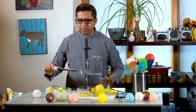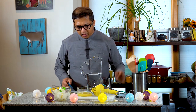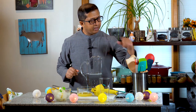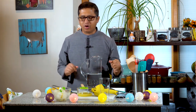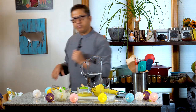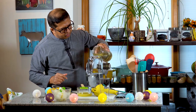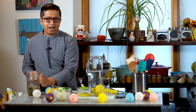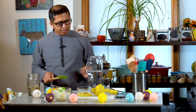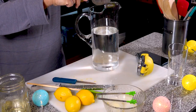We will put the zest into a microplane, and mix the zester with the juice. We will mix it with a small spatula. I will add a little salt to the water and remove the zest from the mixture.